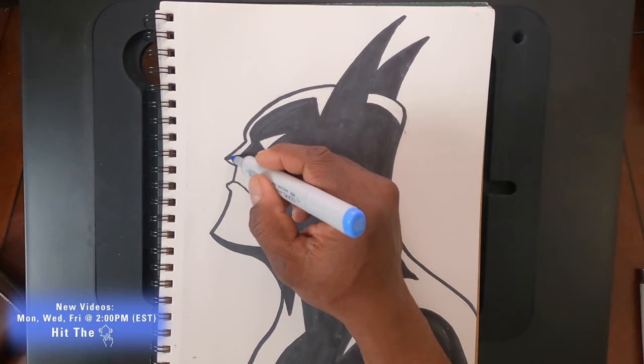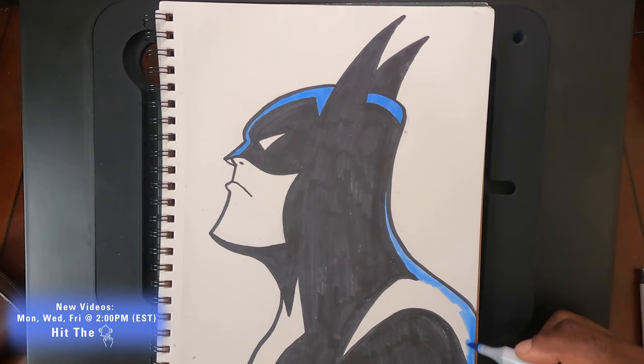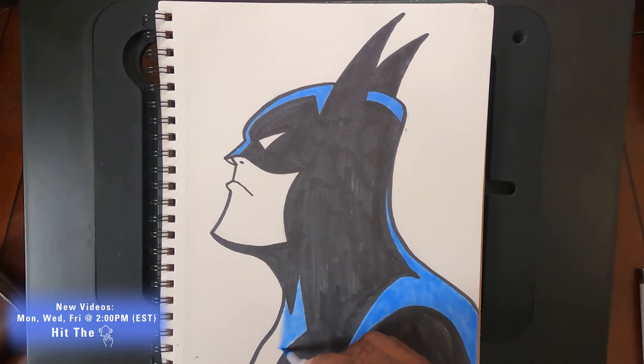And we're just going for it with that blue. Copic markers are very vibrant. Even if you go in other directions, they blend pretty well, so you can come back and do another layer on top to tighten up any imperfections you find.